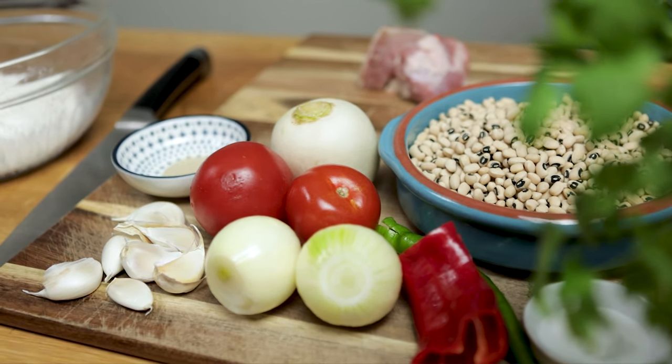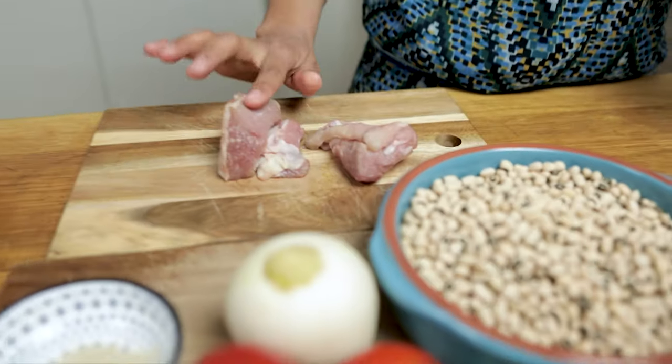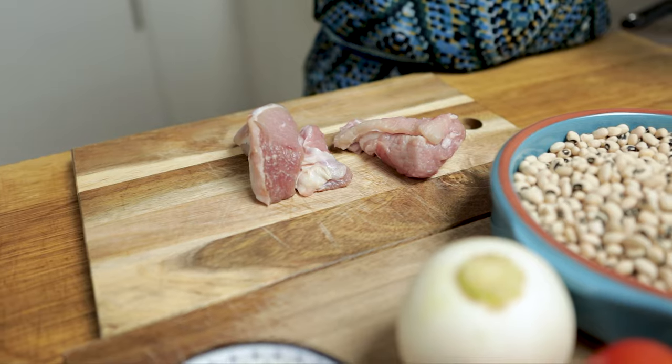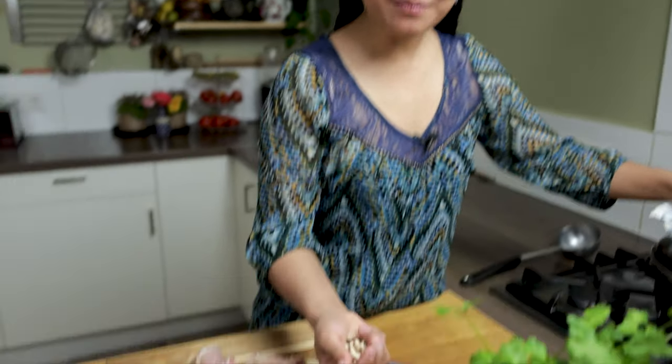For this recipe, we are going to use beef ribs. You can also use lamb. We are going to chop up the meat. I already took off the ribs and let it simmer. After boiling, let it simmer for about two hours together with these dry beans.